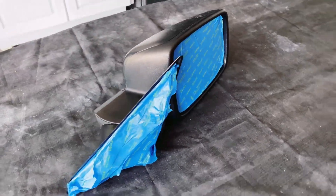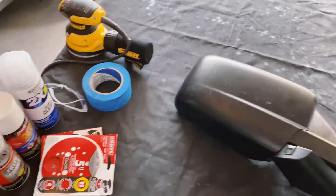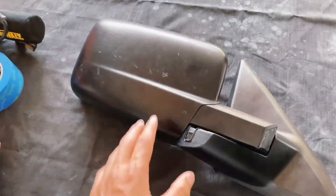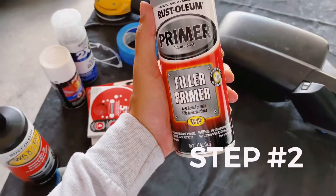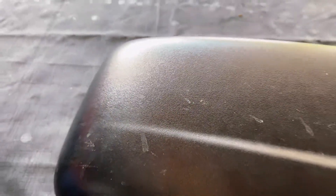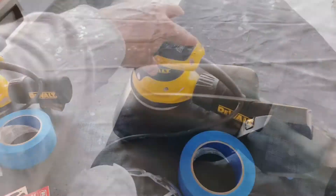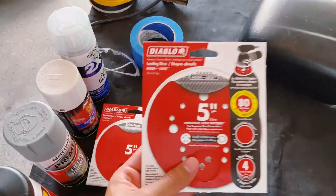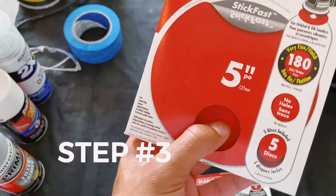Here's the mirror, already taped up and ready for prep. There's just a little dirt, and the main thing before we even start painting is prepping — sanding, getting all the grease, dirt, and grime off, as well as fingerprints. You want to get that texture off the mirror. Cover the whole mirror with the wax and tar remover, wipe it down, let it dry for six minutes, then wipe it clean. Then start sanding — use filler primer to prime the whole thing. I recommend 80 grit to get that surface off.